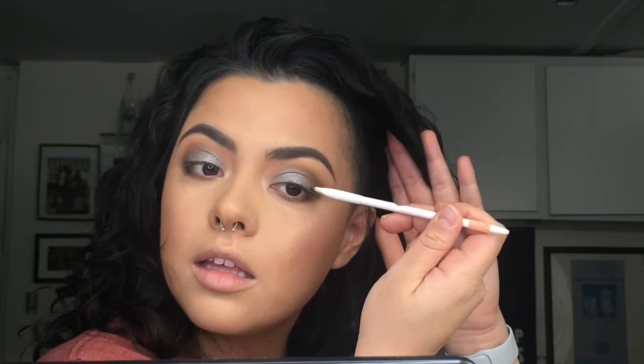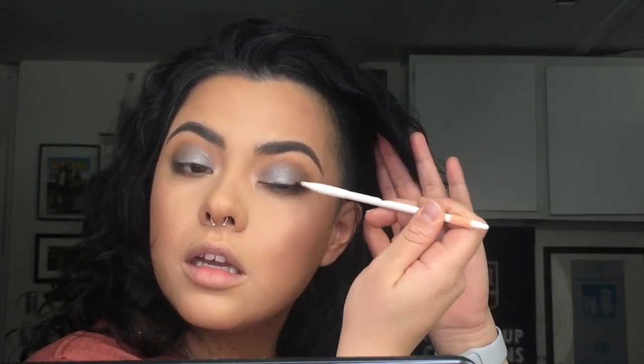Now I'm going to pick up that dark brown we were using earlier and connect that little corner. With that same dark brown shadow I'm going to grab this brush, place it right on the top lid on my lash line, and flick up gently. I'm not going to be creating a winged liner — this is going to be substituting that winged liner a bit and lifting those eyes.